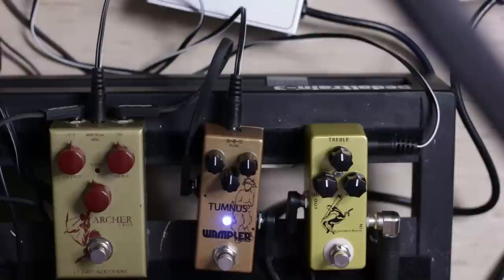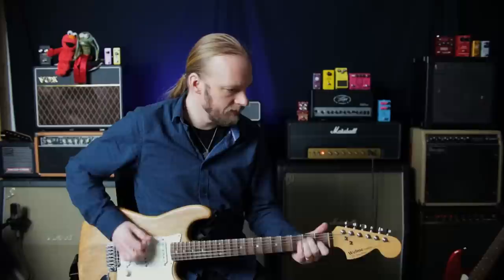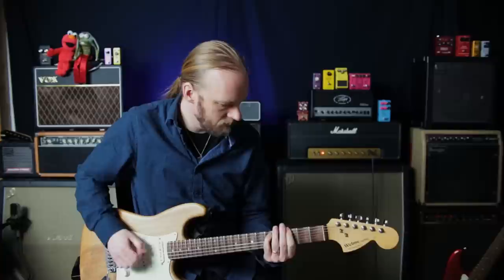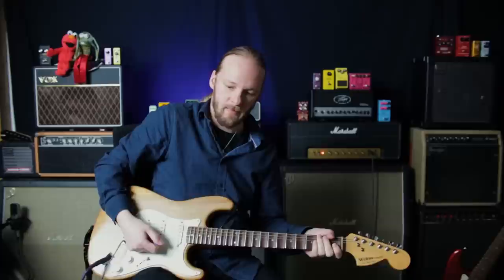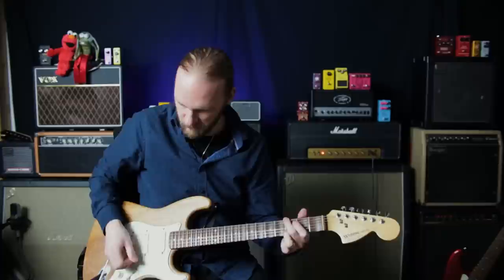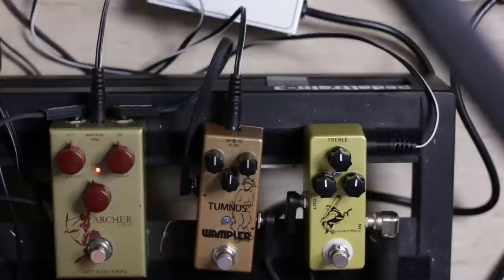Let's try the Wampler Tumnus. These three pedals have exactly identical controls. This one is a bit noisier with the controls set halfway. Going back to the Mosky — the Tumnus seems a bit hotter. Let's try the Archer.